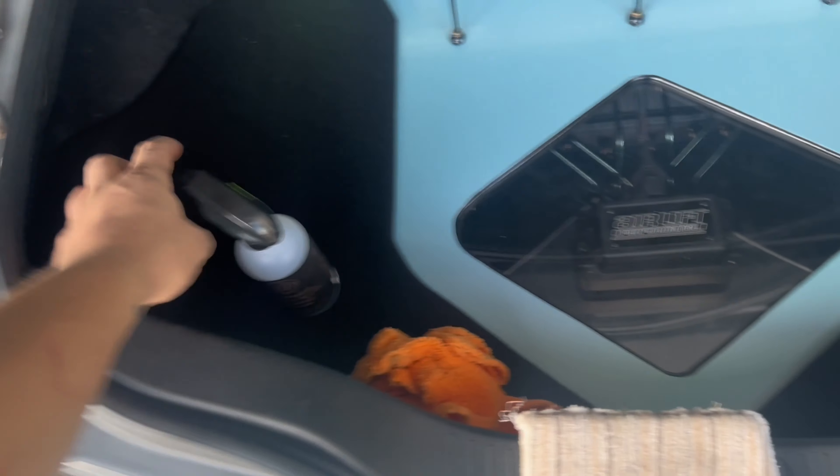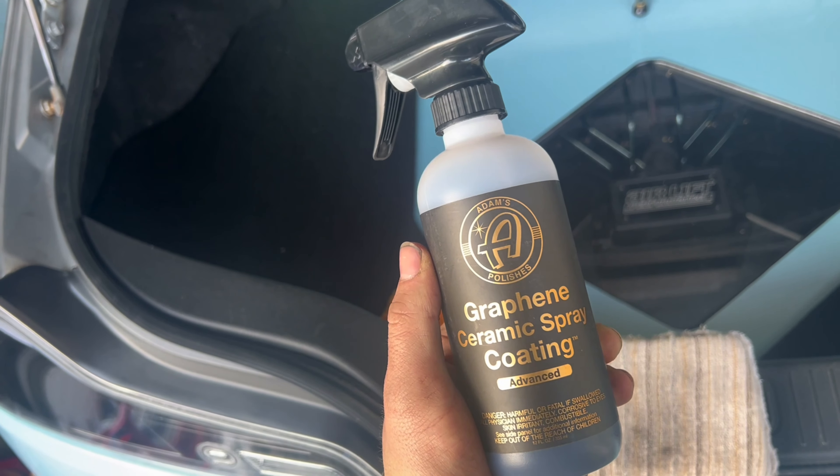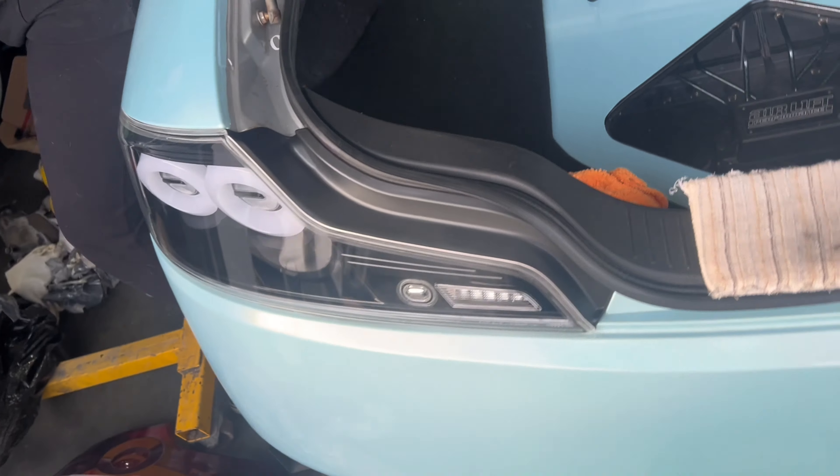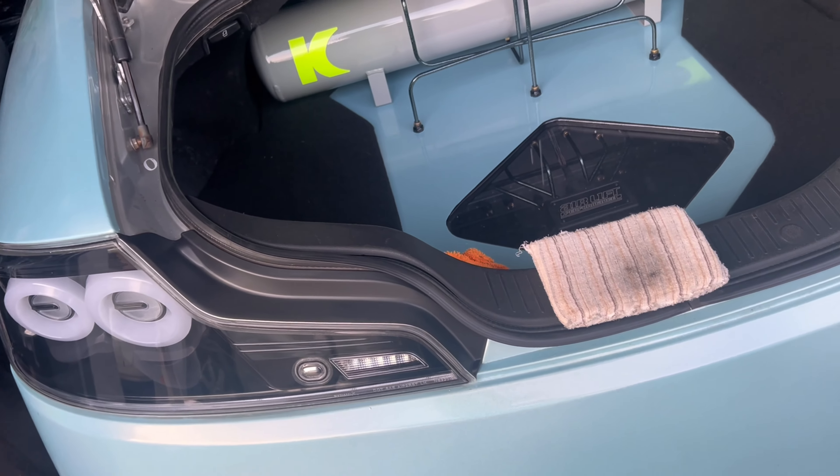Just in an effort to keep these nice, I'm gonna do the two-year graphene ceramic coating by Adams. This stuff's super easy — spray it onto your applicator, wipe it on, get an oil slick, and then just wipe it off and you're coated. Don't apply any water for four hours. Allow to cure for four hours before exposing to any moisture or elements.